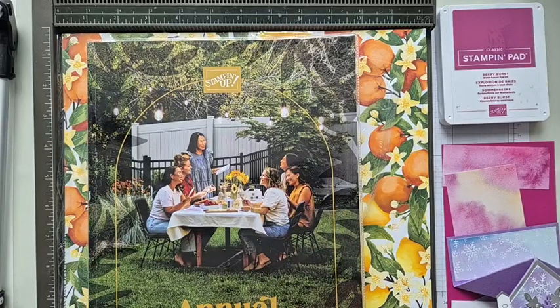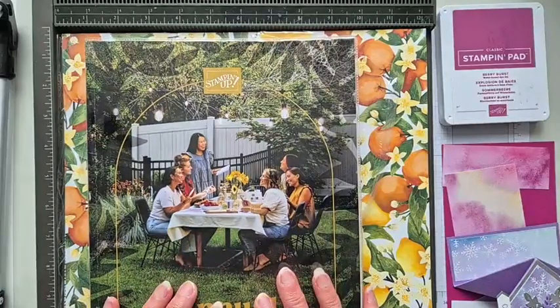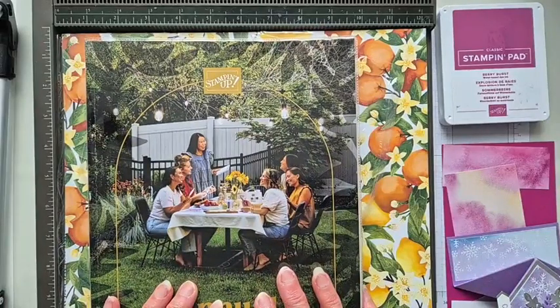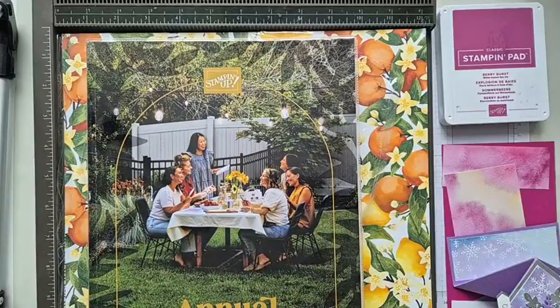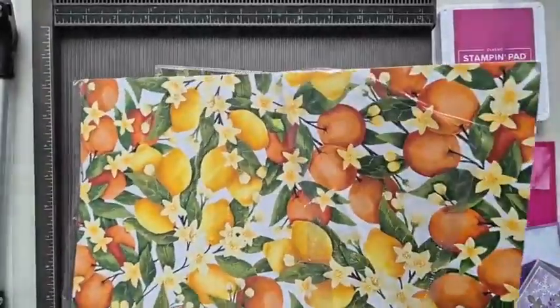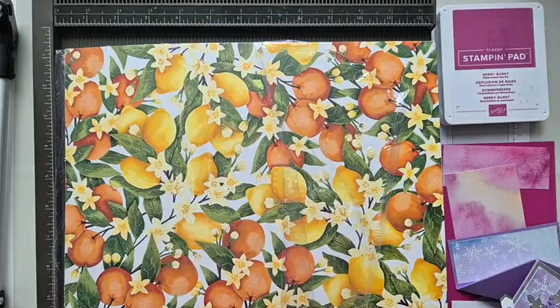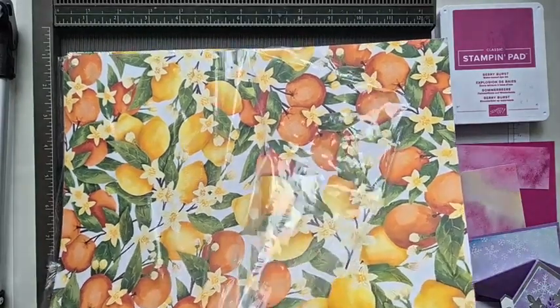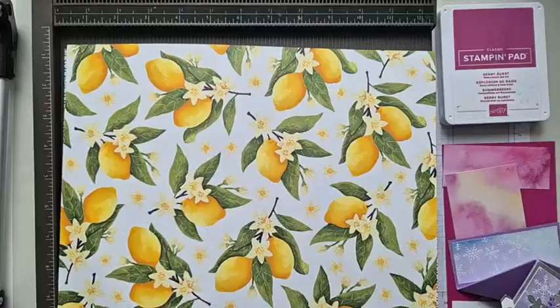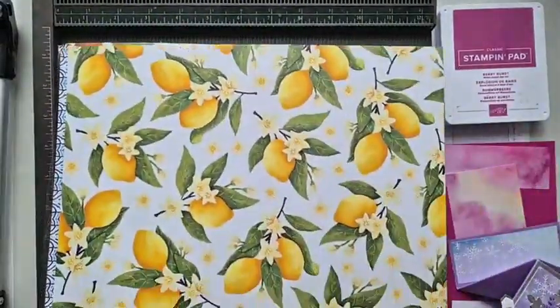A couple of things I want to just show you first is some DSP that I've bought. When I looked in the catalogue at it, I really didn't fancy it. I'm not one for fruit and vegetables on paper or on cards, but I ended up getting this one. I just need to check what it's called — Mediterranean Blooms — for one particular reason: scrapbooking.